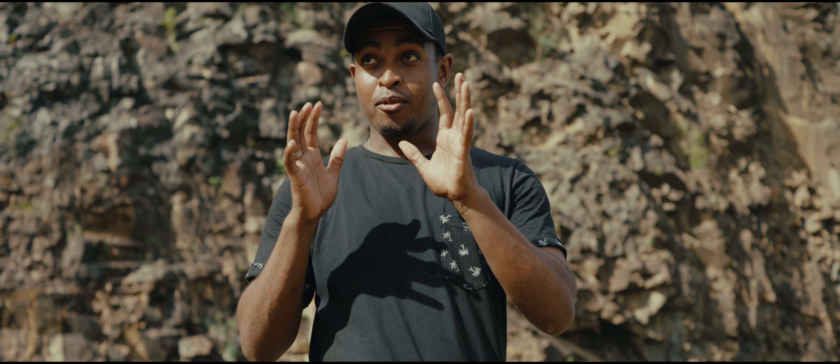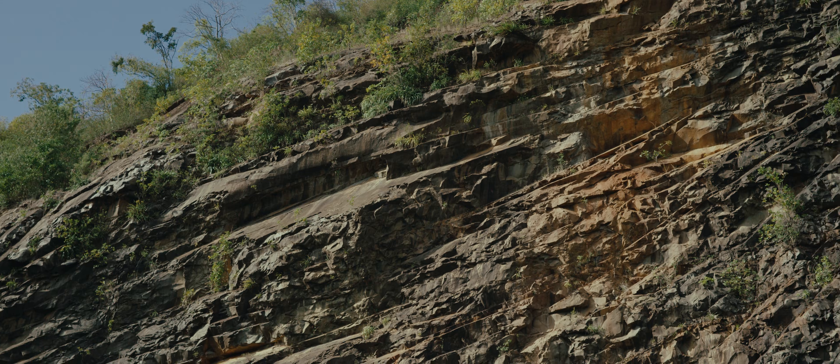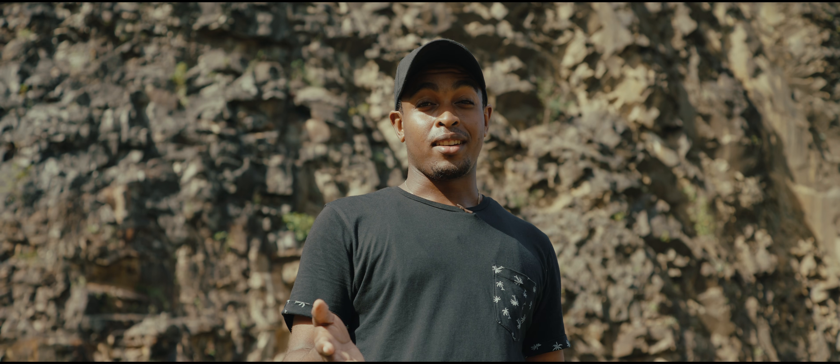This camera for the price gives you such amazing video quality, especially in the 6K format and especially with 6K open gate. The sharpness and the detail that you can pull out of this camera is honestly insane. Blackmagic really went in with this camera — it's literally worth every dollar.